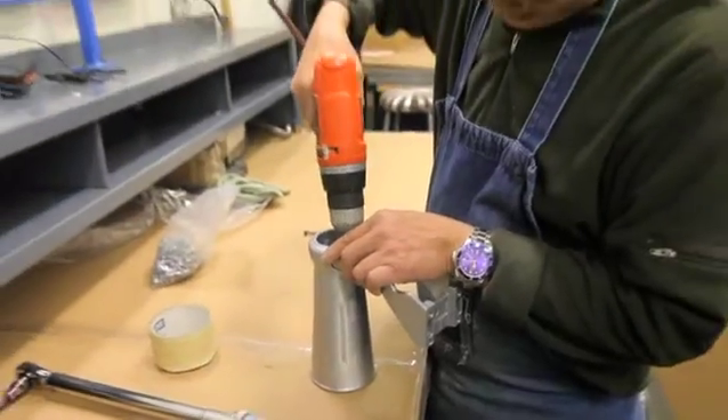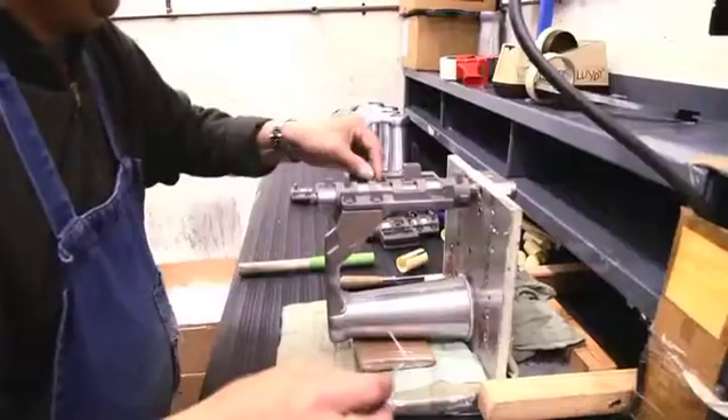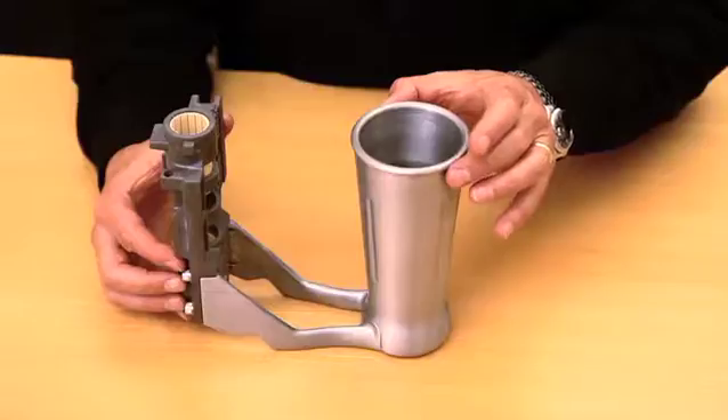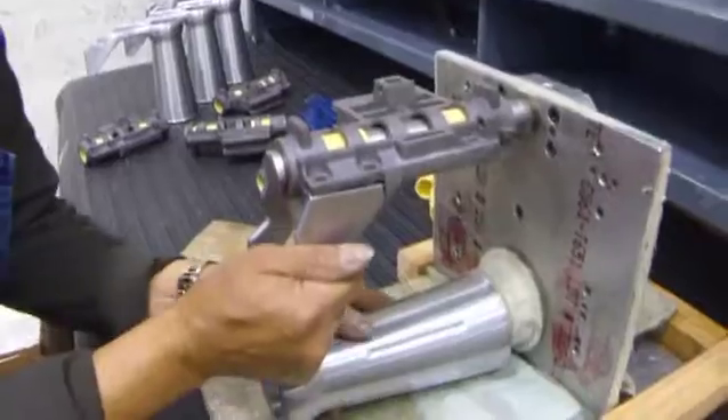I spent time with their engineering staff and came up with a modified design. Instead of one sand casting, we changed it to three die castings that by themselves were more dimensionally stable individually.